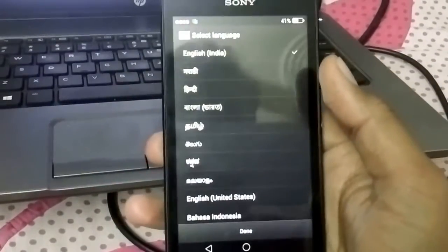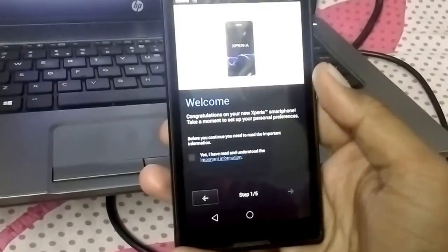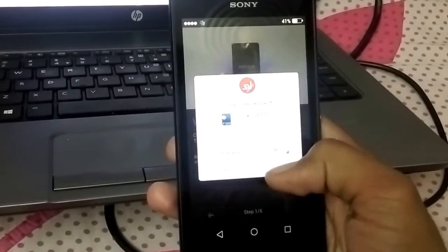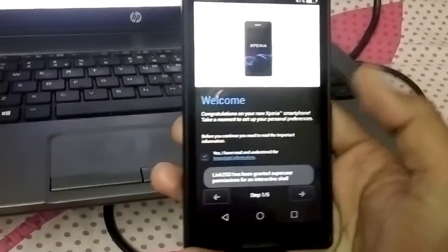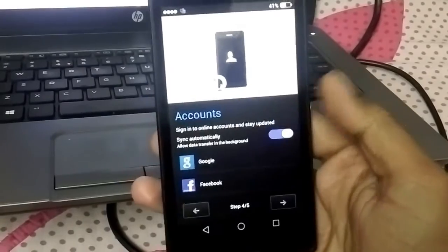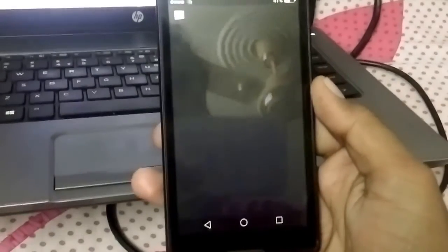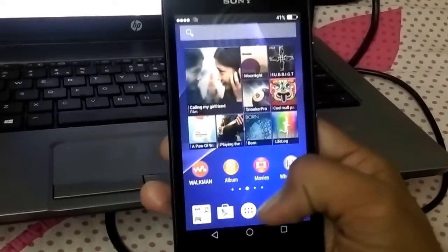Nice design. So it has switched on. Now go to done. This ROM is pre-rooted, just tap on grant. This is done.